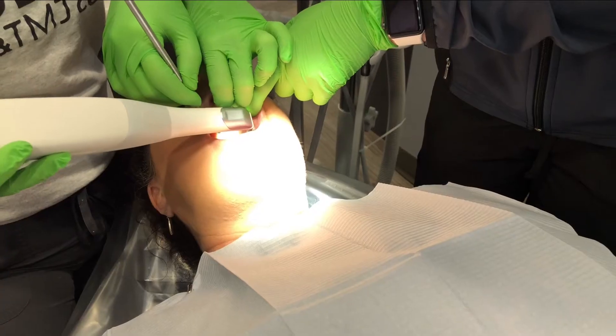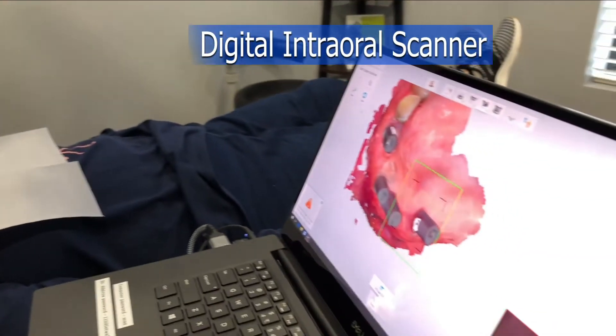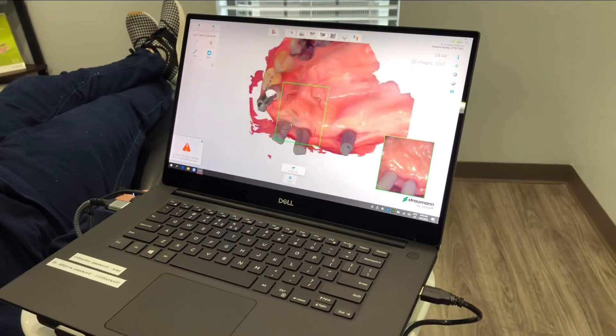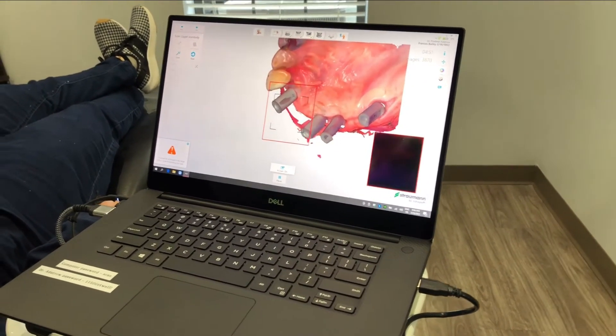At Advanced Dental Implant and TMJ Center, Dr. Adatro offers a hygienic alternative using a digital intraoral scanner. This handheld device takes less than one minute to render a full detailed scan of the patient's teeth, taking precise measurements of the area that requires the dental implant or crown.